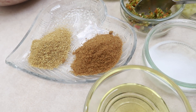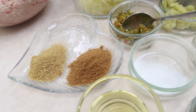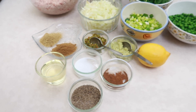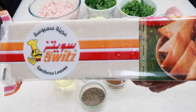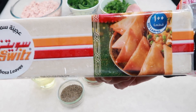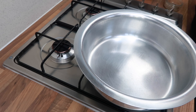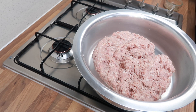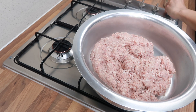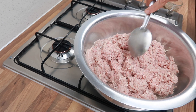For the spices we have half a teaspoon of garam masala, one teaspoon of whole cumin, salt to taste, cooking oil, one tablespoon of coriander powder, and one tablespoon of cumin powder. You will also need some samosa leaves to fill.